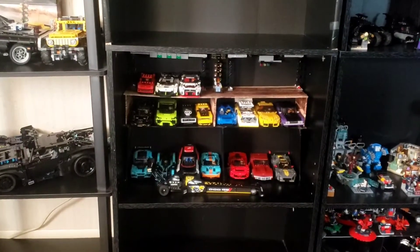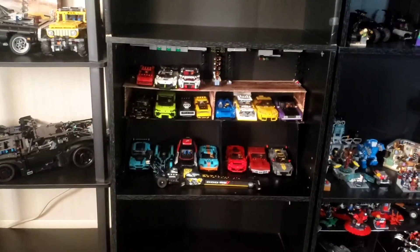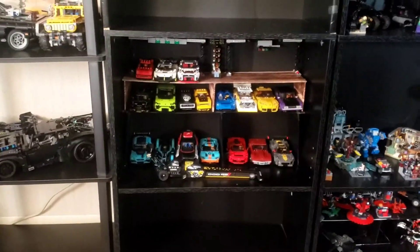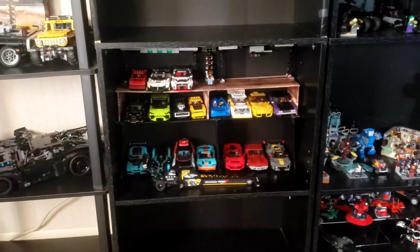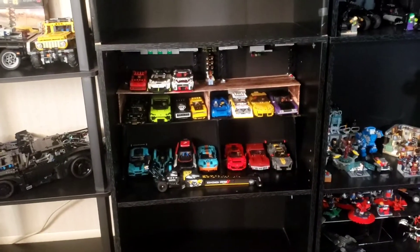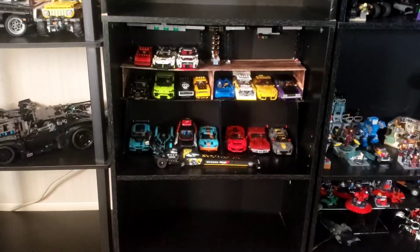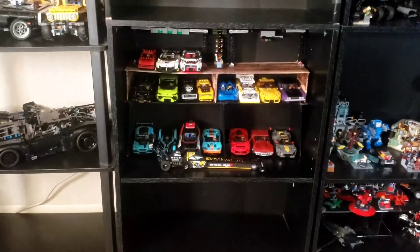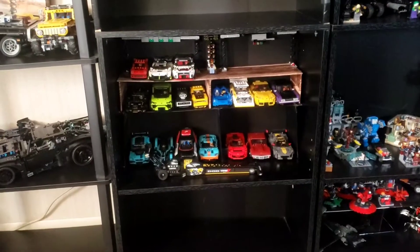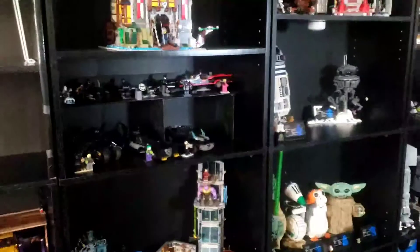I took some poster board — real cheap stuff — and made me some little shelves per se. I tried my wrapping skills: I did a wood grain, and just black. The black in my opinion looks better. It holds my Speed Champions pretty good, pretty thick. For granted, you can't put a lot of weight on them, but if you've got Speed Champions or light stuff, they will work. I have it with my Batman collection as well.